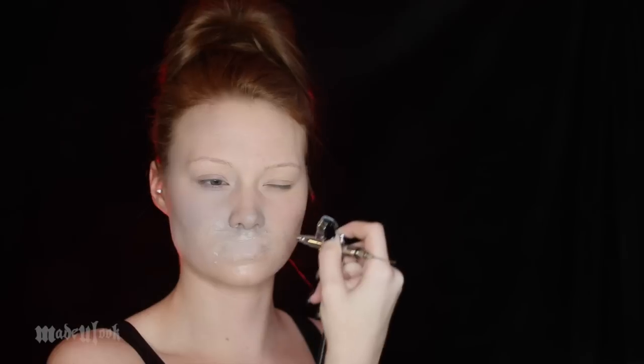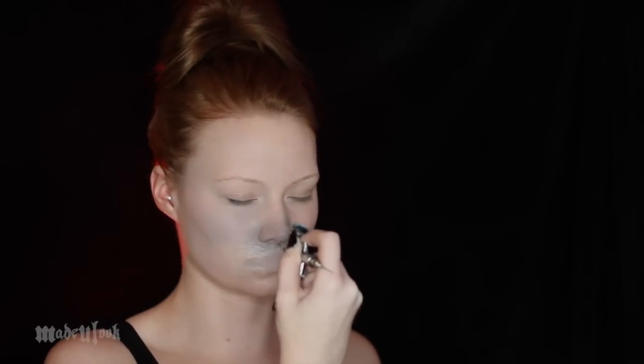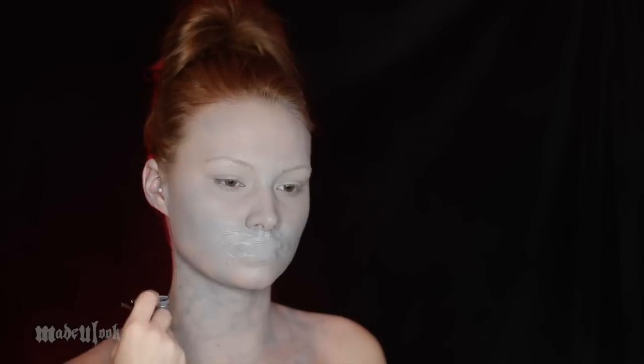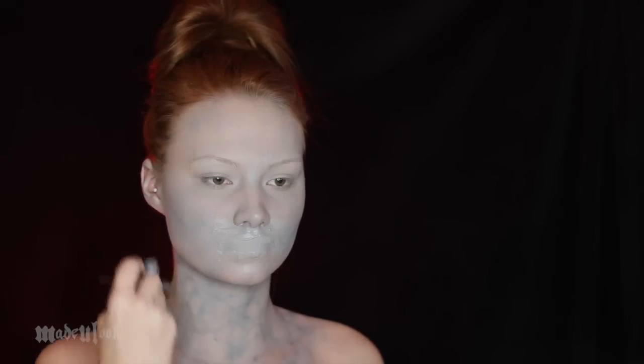I'm then powdering it just to get some of the shine off. Using a great alcohol-based airbrush makeup, I'm then just spraying my face, neck, and part of my chest gray. This paint absolutely does not have to be 100% even or 100% perfect, because he has that veiny type texture to his skin. Using the same color, I'm literally just doing squiggles all around his neck, chest, and face — this will create that veiny type looking spotty texture.